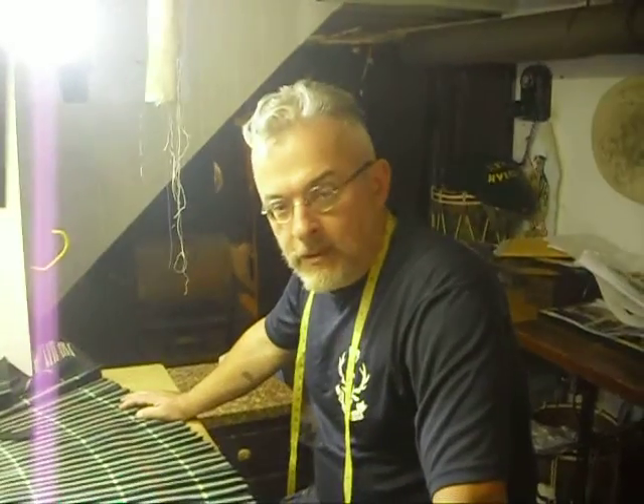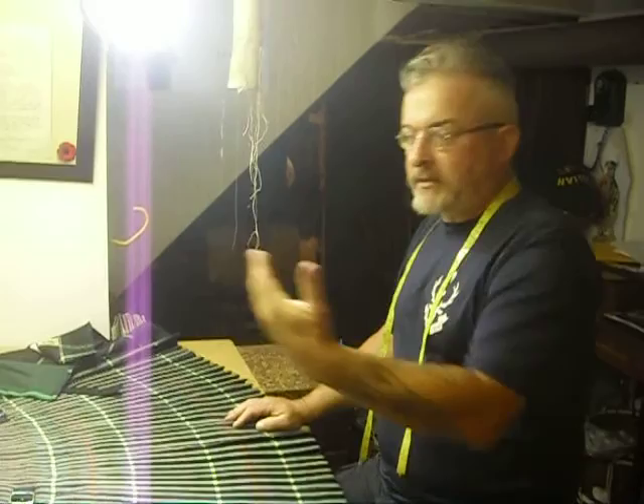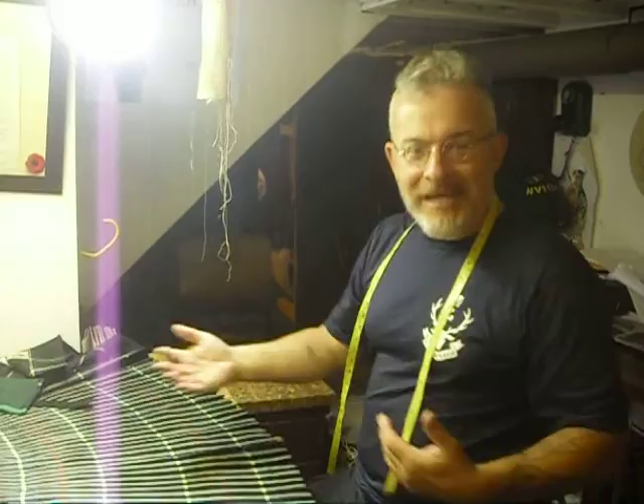Good morning. Quick and dirty video for the benefit of a soldier, the Seaforth, for whom I have done a substantial alteration on his kilt. Best practice, he would come to me, I would explain everything to do, show him how to fit it properly now that his kilt has changed. He can't make it in, thus this video.